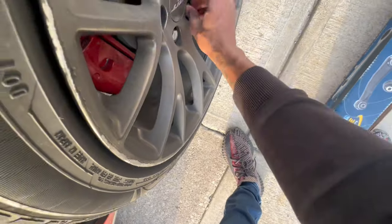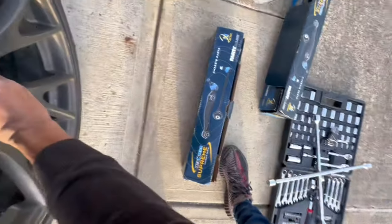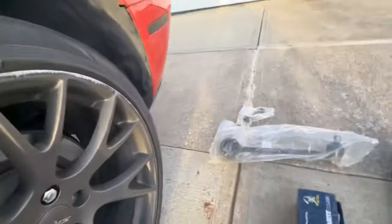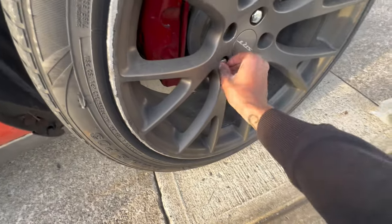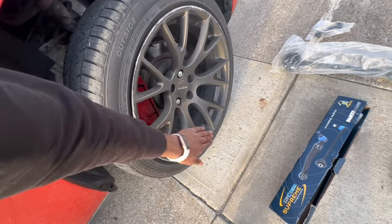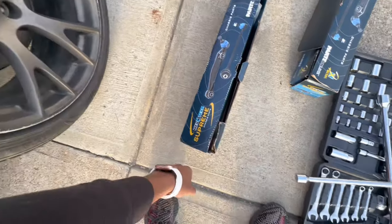Y'all gonna be seeing me take off my tire, and I'm gonna pretty much show y'all how to change y'all lower control arms on a Dodge Challenger. I think that's for the SXT, RT, and DT models. I don't know about the Scats and the Cats — I think they got upgraded control arms. So we're jacking the car up, taking off the tire, then turning it to the side so I can get the lower control arm visible to work on.